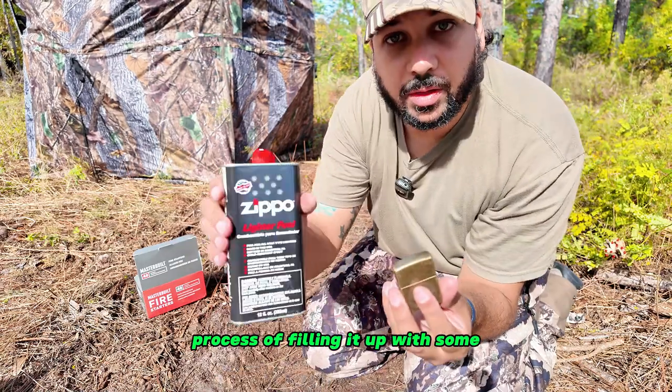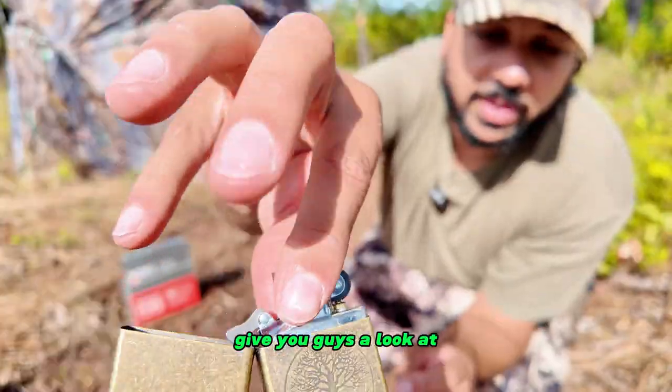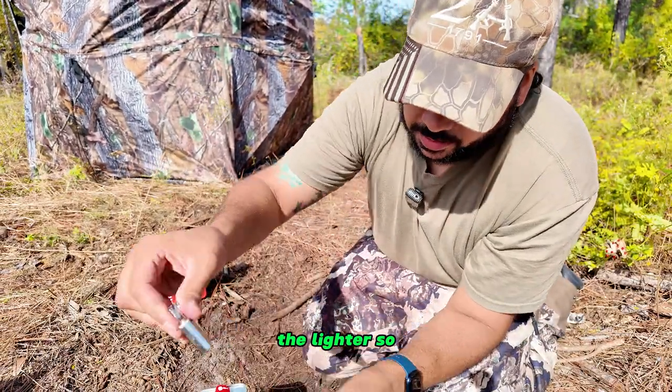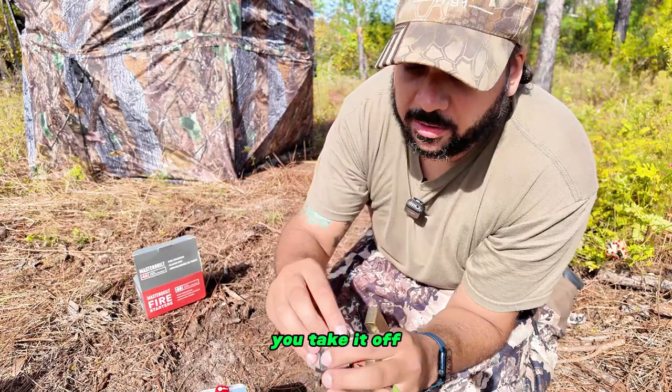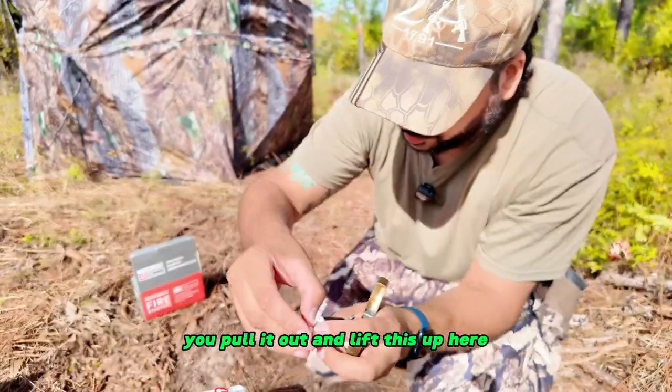I'll show you the process of filling it up with some Zippo fluid and give you a look at the lighter. It's pretty straightforward — you take it off, pull it out, and lift this up here.